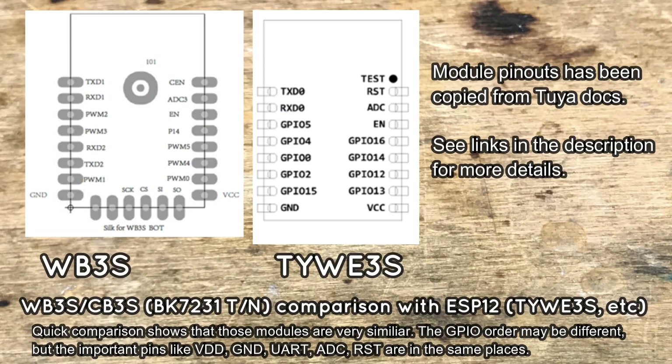We are going to use the fact that the common ESP12 module has a very similar footprint to the WB3S and CB3S modules — you can see the pin out on the screen. As you can see, the ground, 3.3V, ATC, and even UART and RESET signals are in the same place.